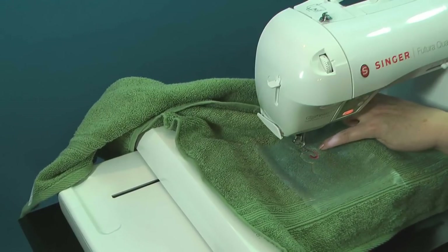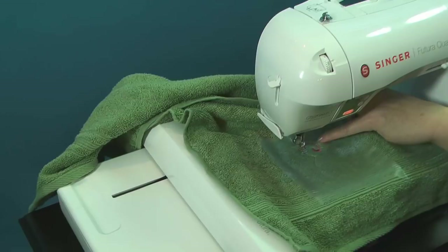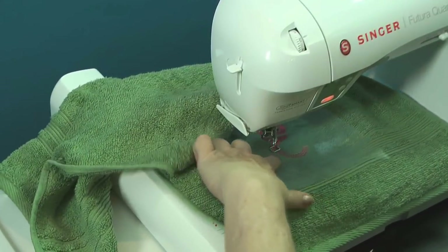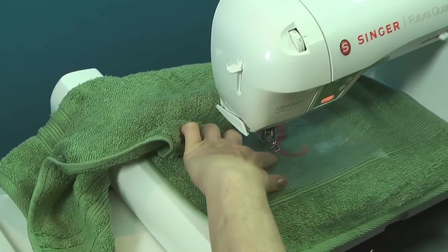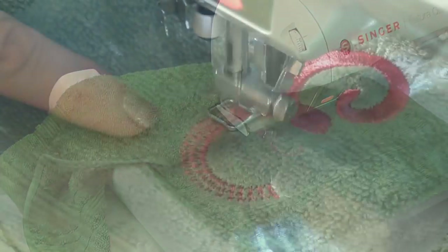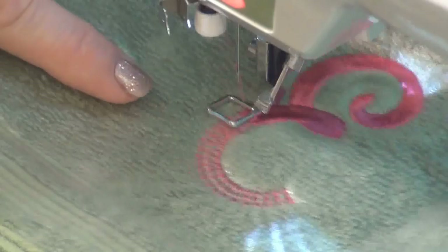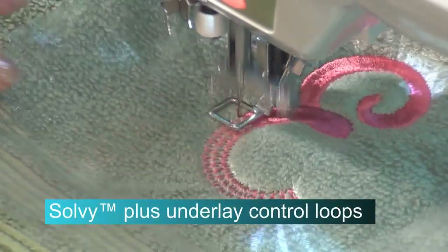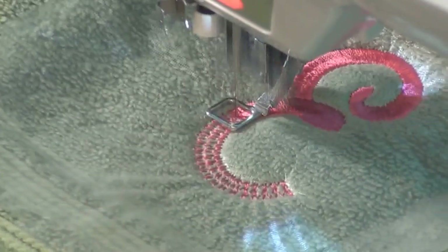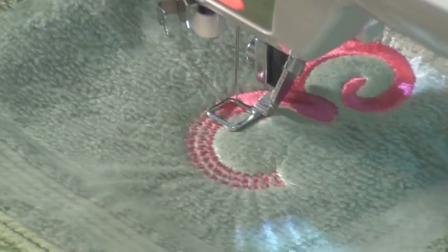As you can see, Sulky Solvy does a great job in keeping the towel loops trapped so that the thread lays on top. You can see right here through this whole monogram it has a fantastic underlay — so it has been very well digitized. That is going to help hold the towel loops down with multiple washings and uses, and it's going to continue to be a beautiful monogram. That underlay is going to prevent all of those towel loops from peeking through.